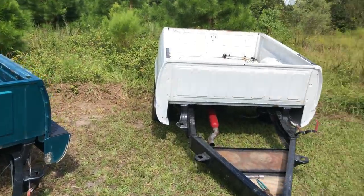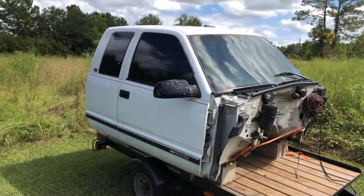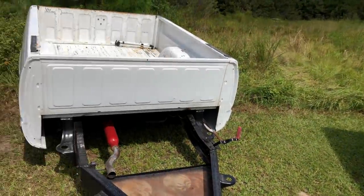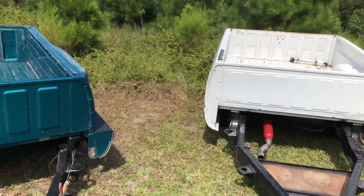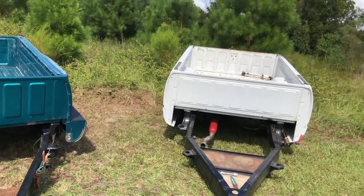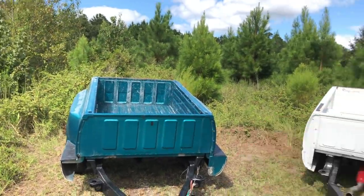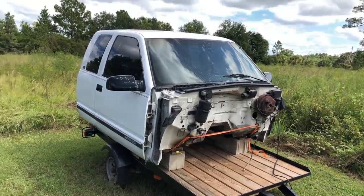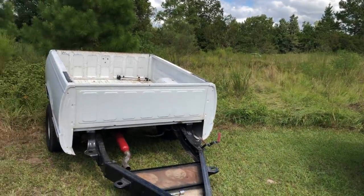Right here is the custom truck bed trailer parking lot, and if we pan over a little bit, there's a custom truck cab camper. I think I'll hook this behind these two behind the truck — make a longer train. I'm thinking blue truck, white trailer, green trailer, white camper. That'd be backwards having the cab behind the bed, but let's make it happen.